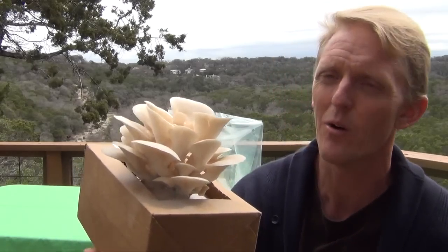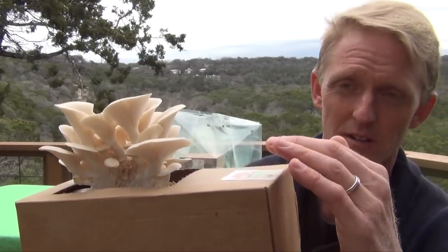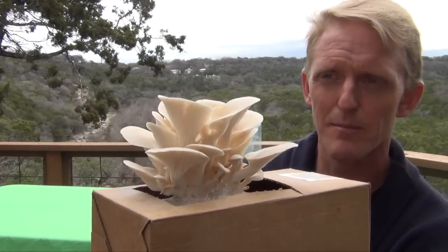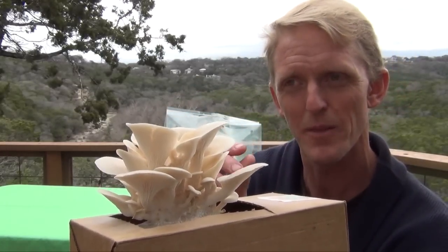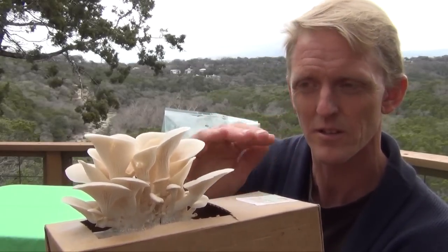When to harvest is a question we get often, and here I have an example — this is an elm oyster kit. Watch the largest mushroom in the group, and when the largest one in the cluster flattens out, just before it starts to go convex, remove the whole entire cluster. If you want to catch them at their prime flavor, harvest right when the largest ones are still convex — still curved down.